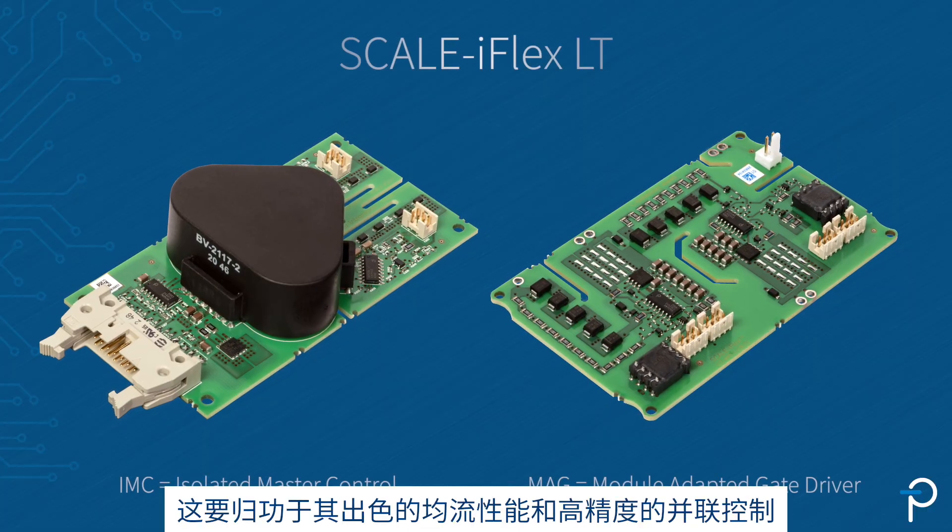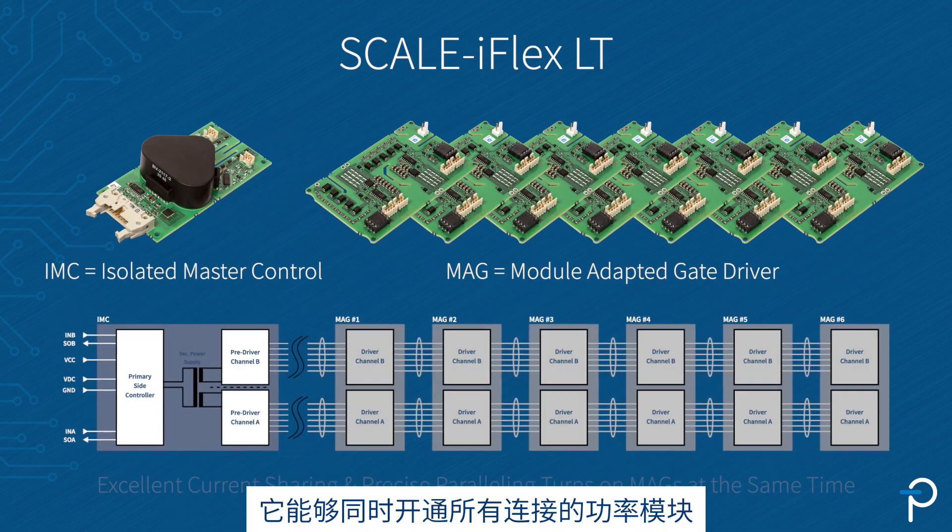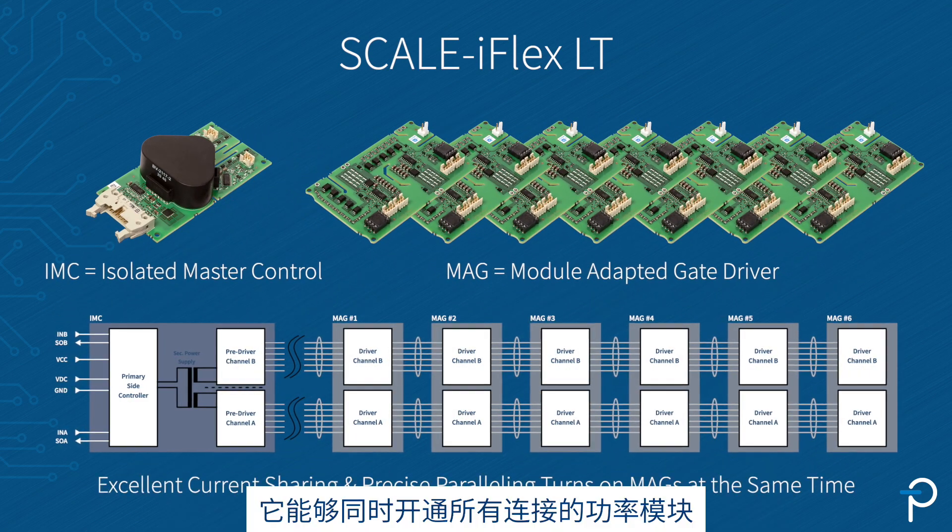This is thanks to an excellent current sharing and a very precise paralleling, resulting in turn-on of all the connected power modules at the same time.